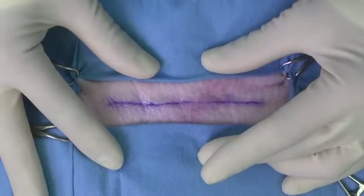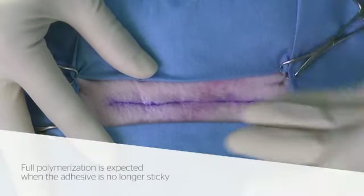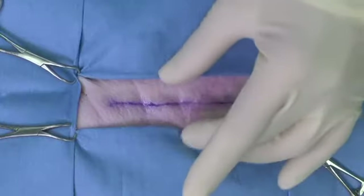Wait for the adhesive to dry. Check with a gloved finger for tackiness. Full polymerization is expected when the adhesive is no longer sticky.